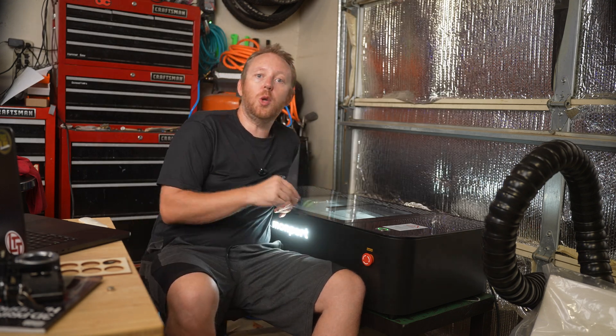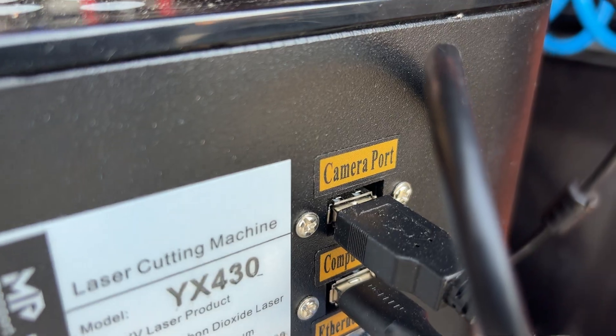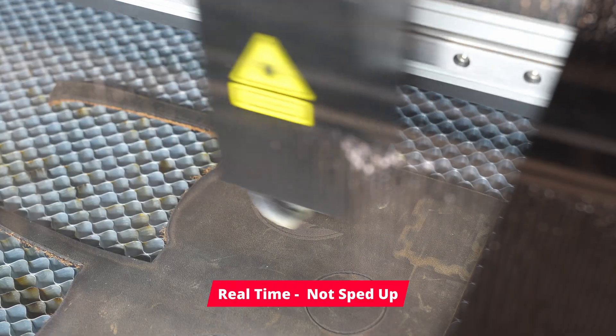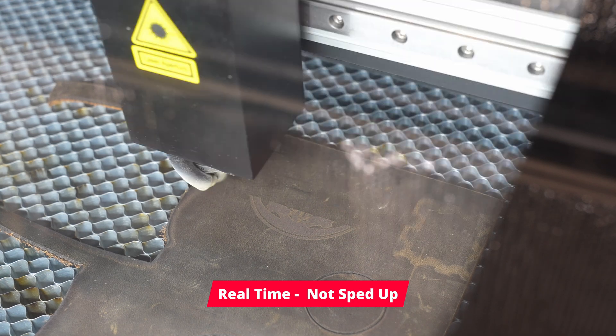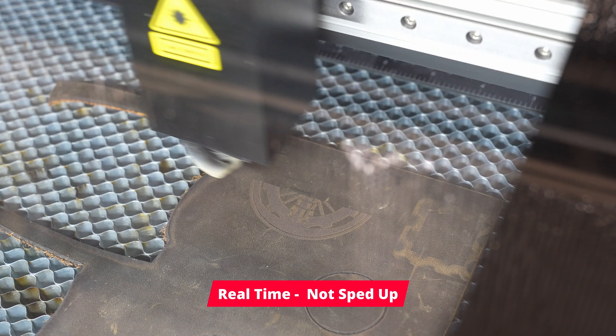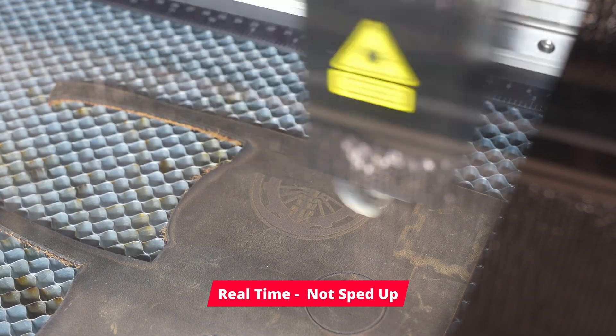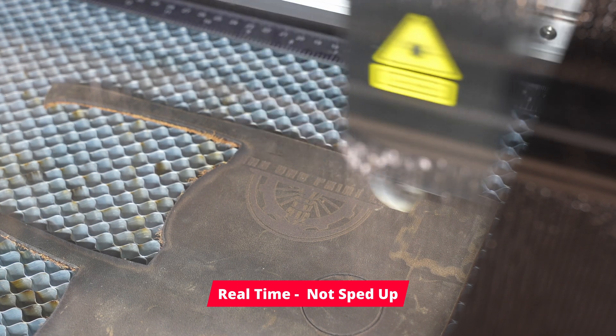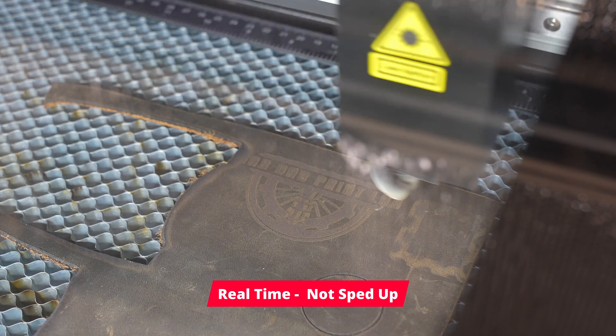In addition to the two USB ports on the back for your camera and machine control, you do have an Ethernet port. Looking at the spec page, this thing is supposed to have Wi-Fi, but I have no idea how to set that up. That's definitely something I need to figure out because I'm tired of plugging in USB cables on a MacBook that requires a dongle, since there's no USB-A on it.